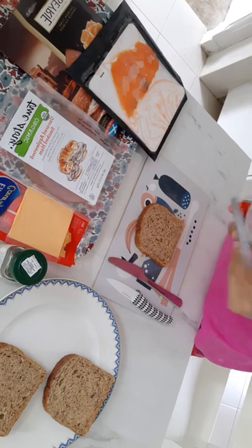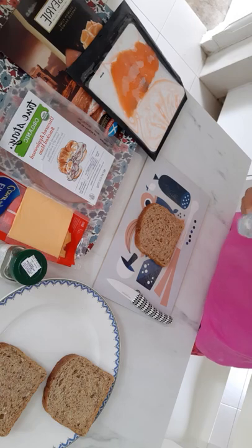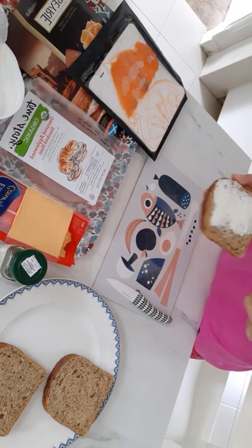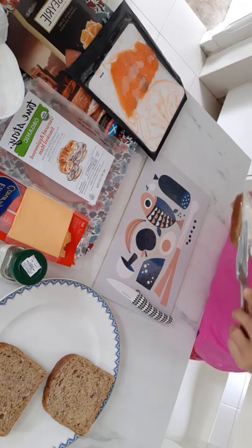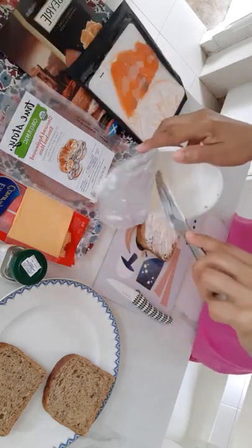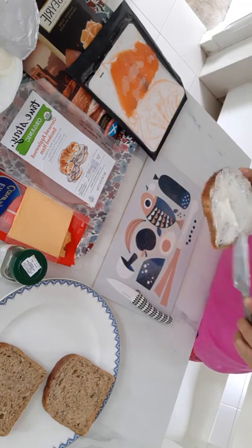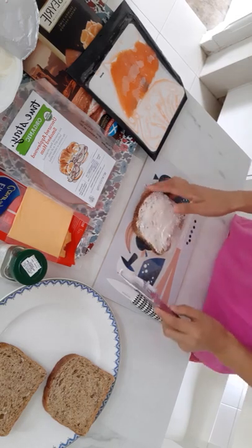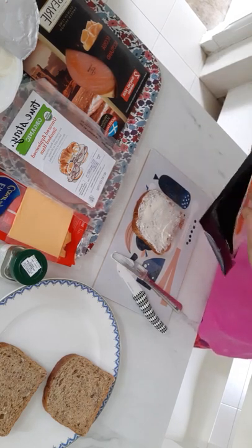I have here the bread. I'll use the cauliflower cheese — you just have to spread some of it. Spread it nicely. A little bit more. Sorry, because my kitchen is along the road so you can hear some noise. Okay, that's it. And then I have here the salmon, so I'll just use one slice of the salmon.